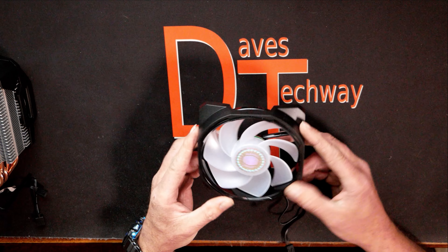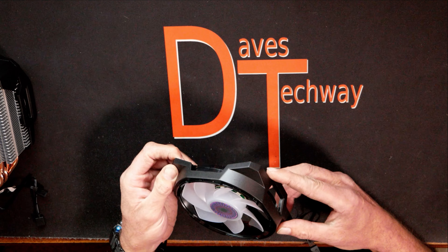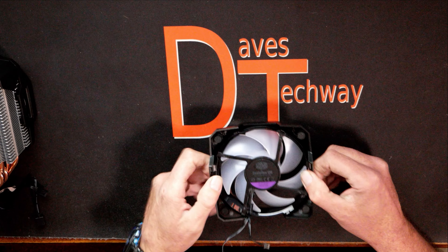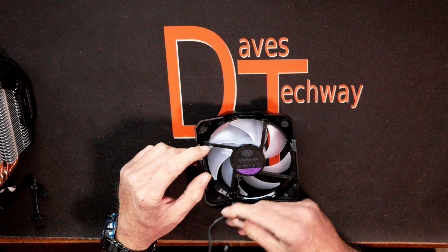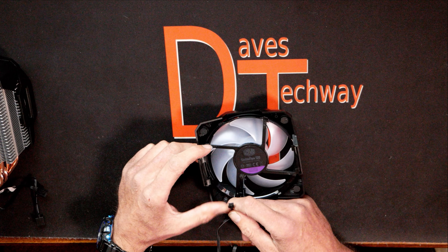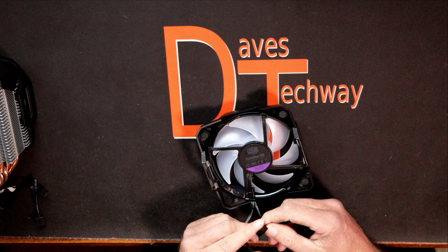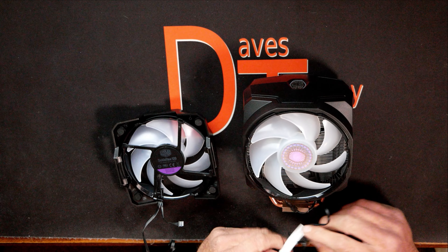This is the Master Air MA610P ARGB with dual Sickle Flow 120 ARGB fans. Let's get this thing out of the box and see what it comes with. I'll give my first impressions once it's out. Cutting the tape here — you guys can see this is a fresh unboxing; I've never looked at this cooler before.